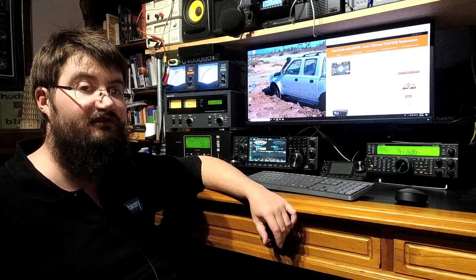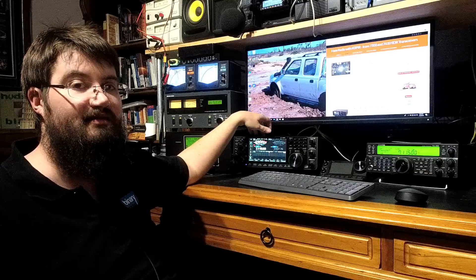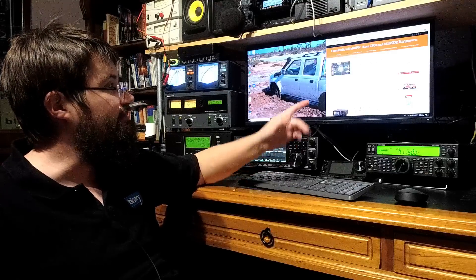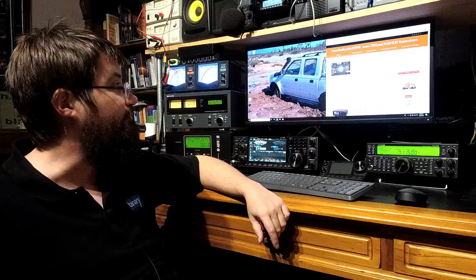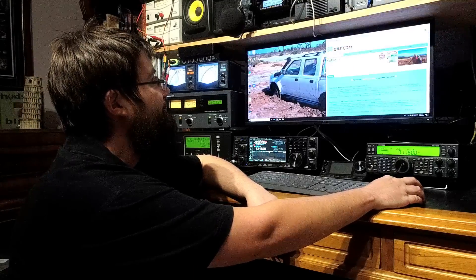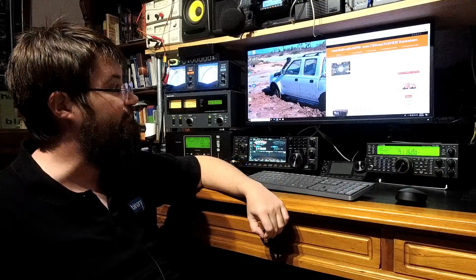I'm on version 1.06 — this particular radio has always been on 1.06 and it has developed burning. The second issue that's apparently reasonably common was brought to my attention by a few friends on Facebook, and there's a lovely website dedicated to it by K0PIR — Richard L. Donoghue has written a lovely blog article which I will put in the description section of this video.